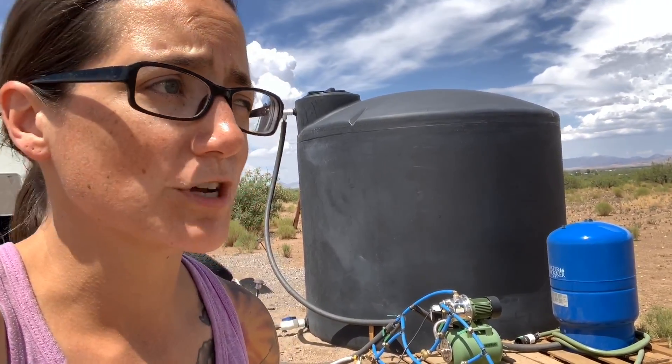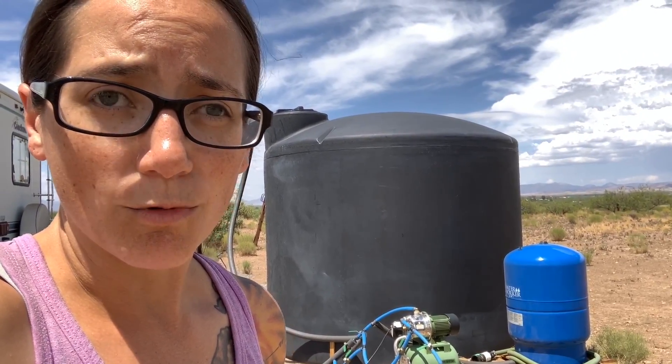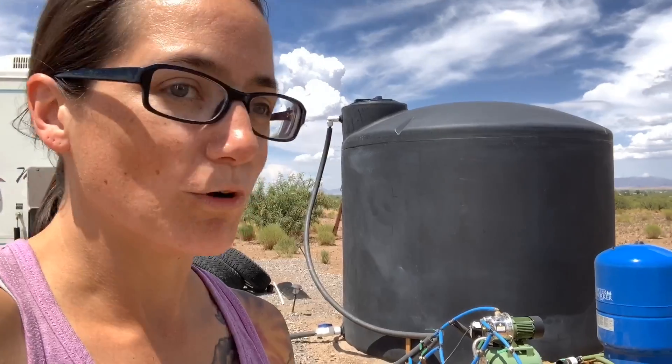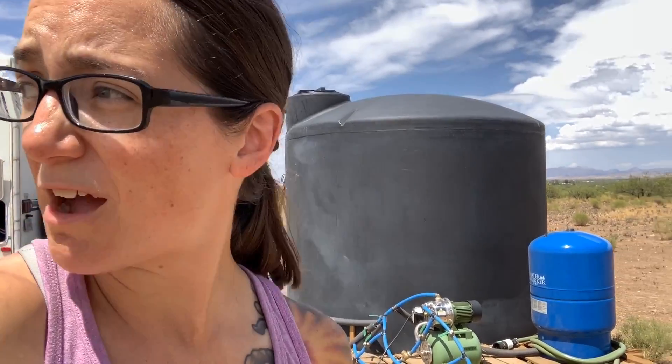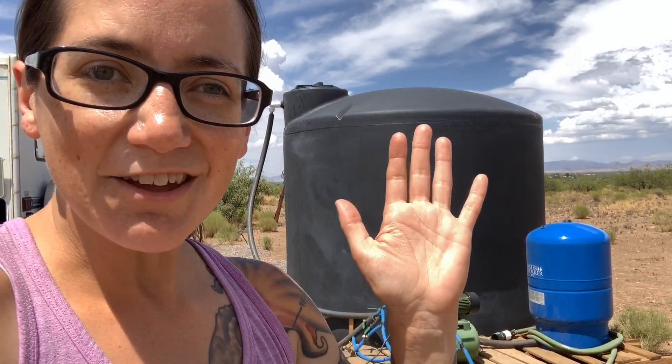So that's our water situation right now. We've actually been doing really great. I want a second 2,500 gallon tank — once I have a second one I'll be good, because I want trees, I'm about to have a garden, and all of that takes irrigation and water. We also got some more animals, which I'll talk about in another video. Water was definitely our first priority. Hauling water is not that big a deal, especially now that it's about a mile away. Thank you all so much for watching — conquer tomorrow by preparing today!